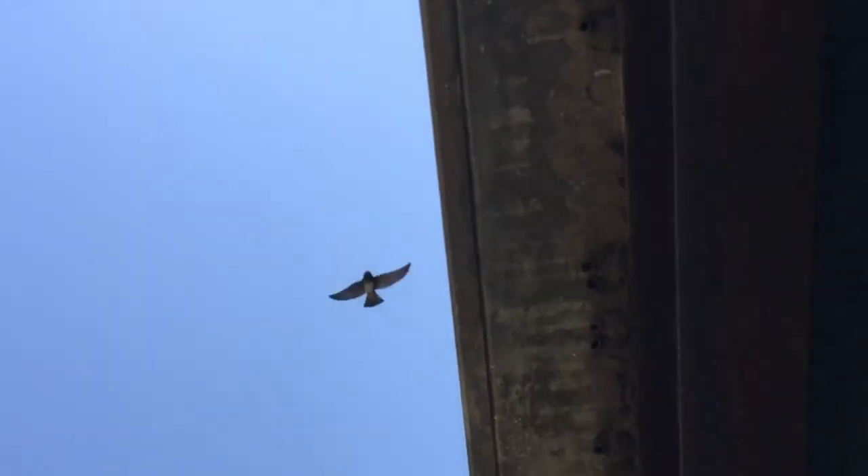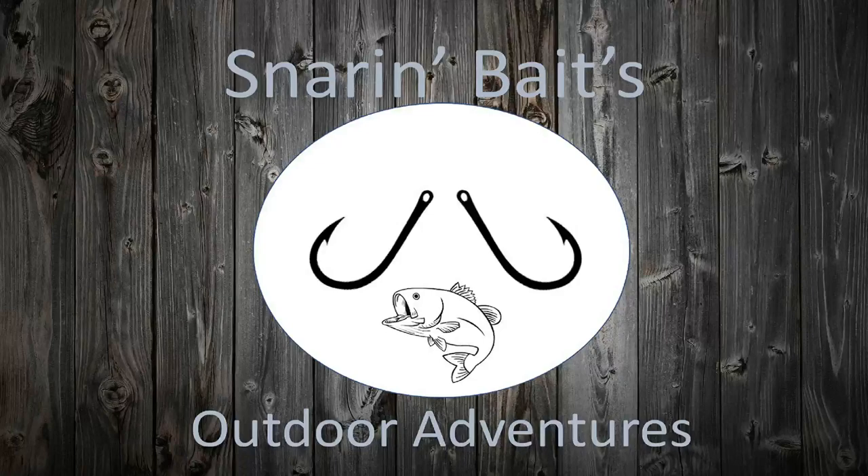Hello everybody, I'd like to thank everybody for watching. Hopefully you guys enjoyed this — it's my first time coming out here catching carp on mulberries and corn, and it was a great success! If you're new to the channel, please consider subscribing, and if you liked the video please give it a thumbs up — it helps the channel out a lot. Hope everybody has a great day and I'll see you next time!